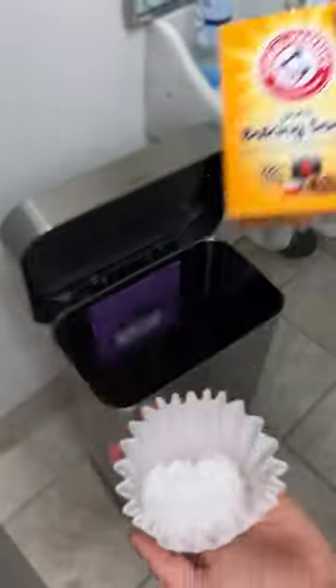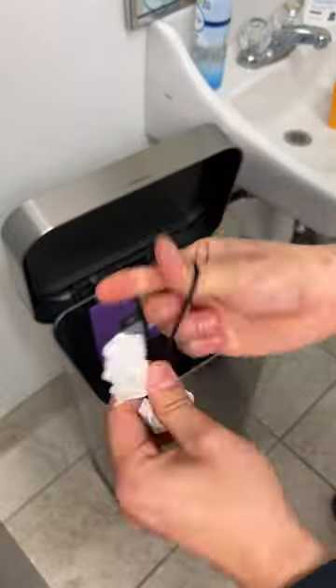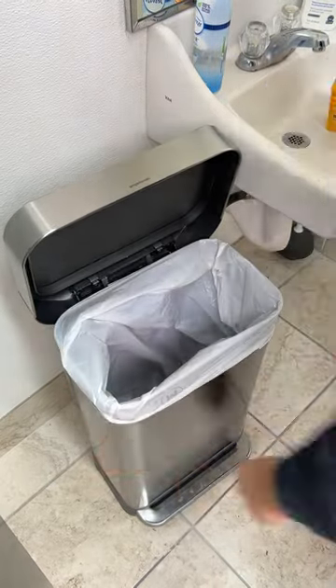This is the best way to keep your trash can clean and all you need is a coffee filter and baking soda. Fill up the coffee filter with some baking soda, tie it with a hair tie, then toss it inside of the trash can, put in a new bag, and now it's going to smell fresh every single day.